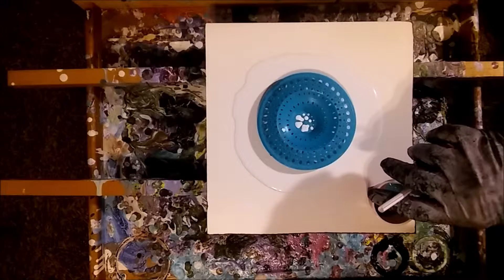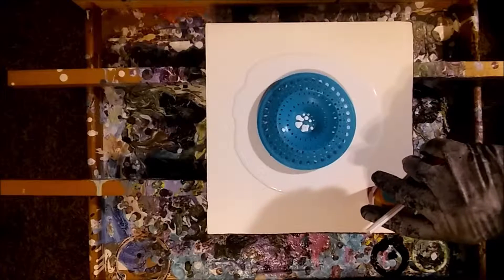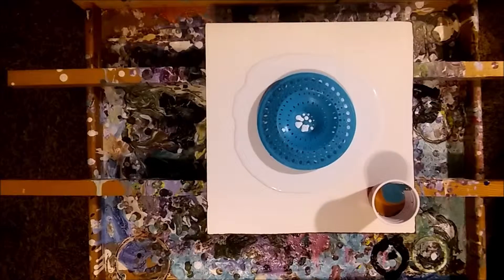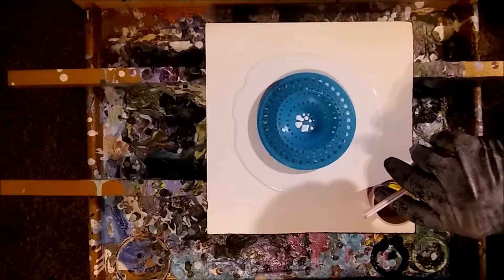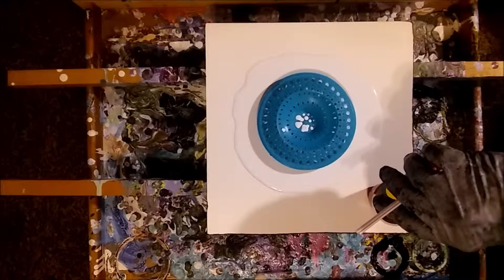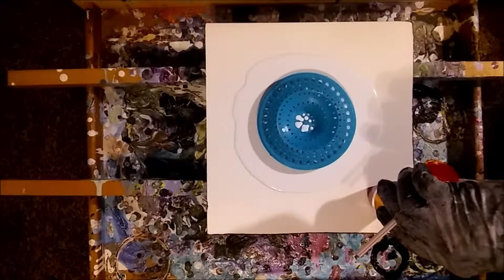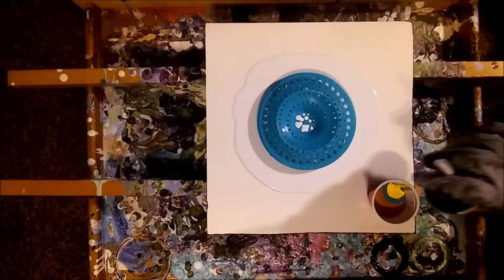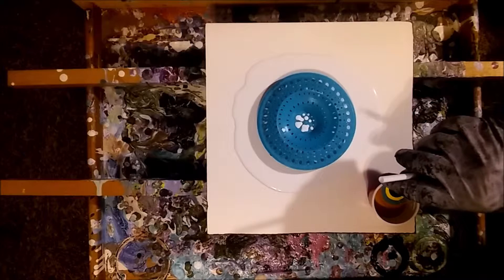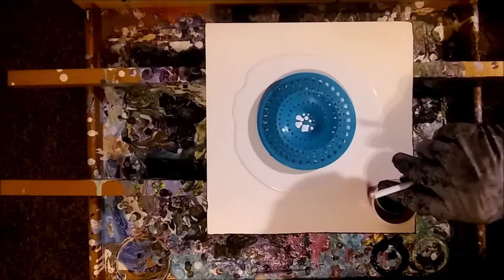Now they're all separate. They're not all mixed together - I mean, they're going to be mixed a little bit. But when they pour out of here, they're going to pour as their own individual color. Now we'll go with the yellow, just to brighten this up. Don't want too much yellow in here, because I don't want that halo blue and yellow getting together and making green. And now we're going to top it off with some black, which should give us some pretty cool rings.